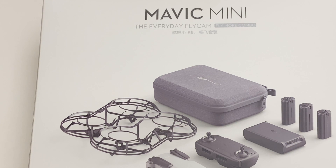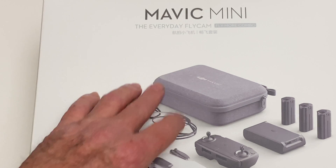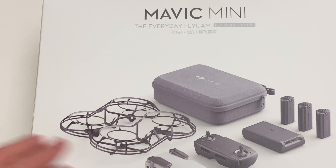Hello everybody, today we are going to be taking a look at the Mavic Mini Fly More Combo. Now I'm not going to unbox all this stuff and bore you to tears taking all this out of packaging — we're not going to go that route. But this is the box that the Fly More Combo comes in.